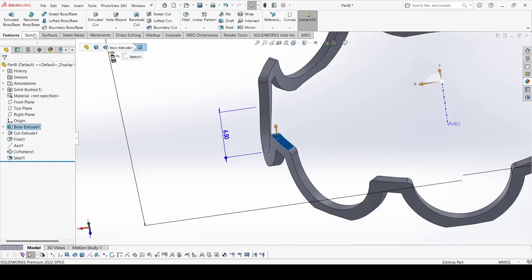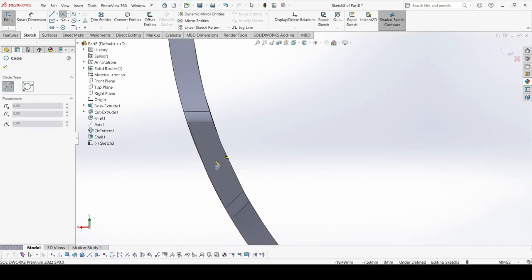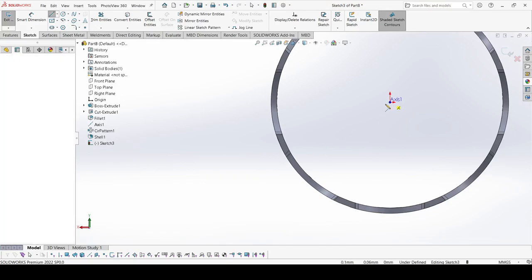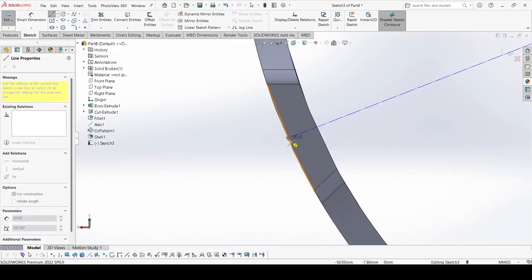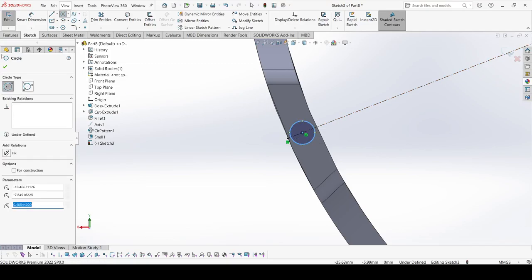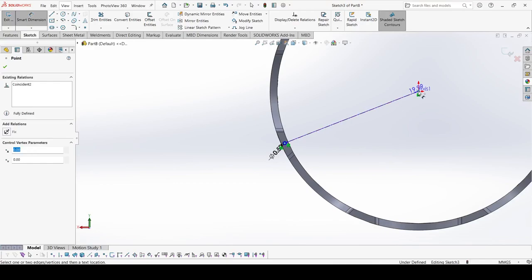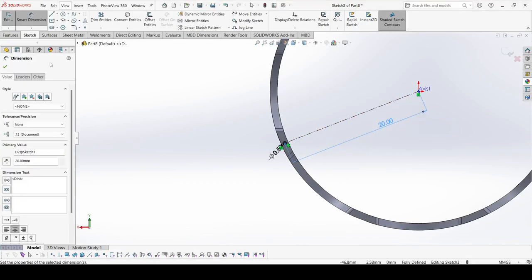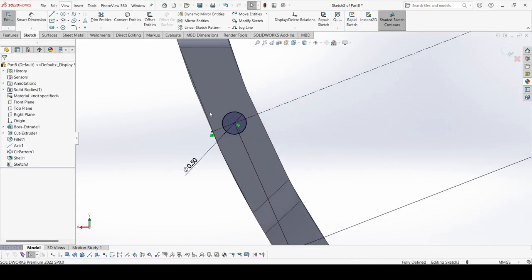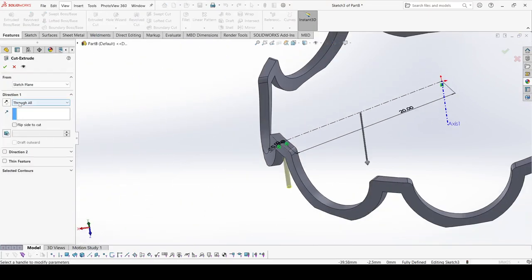Now select this face and go to sketch. Select the Circle tool and select the center line. Draw one center line, then draw one circle. The diameter is 0.5 mm and the distance from the center is 20 mm. Apply OK. Go to Features and select Extrude Cut, Through All. Apply OK.